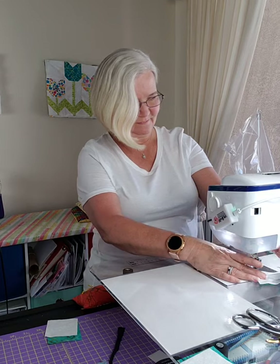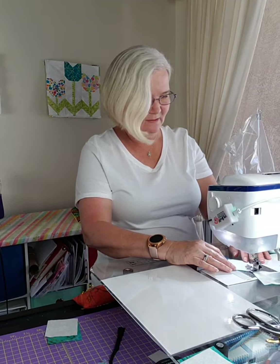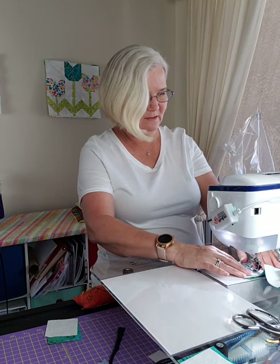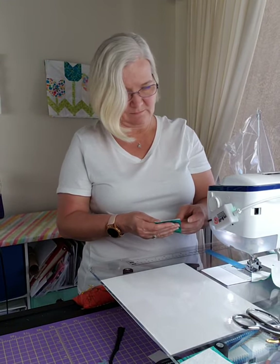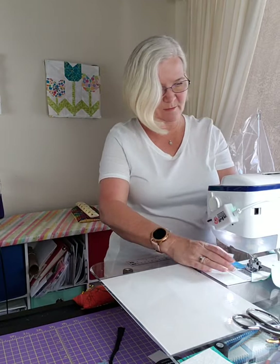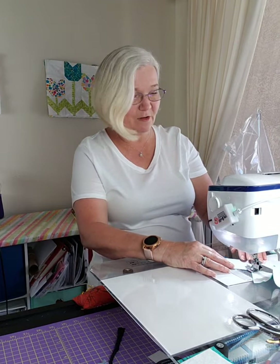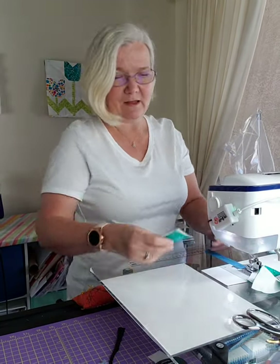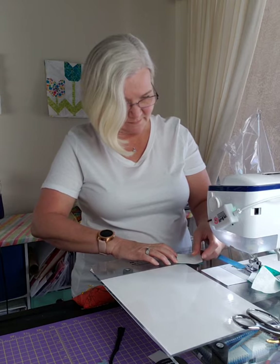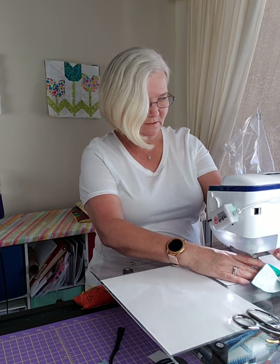I think I've got it now - my samples on the board behind me look good. Thank you to the Missouri Star Quilt Company for having such a wonderful video. I'm going to put together a little booklet with all the different blocks we've done, with references on where I got the ideas from, so you can look them up and see what other blocks the person or book has.